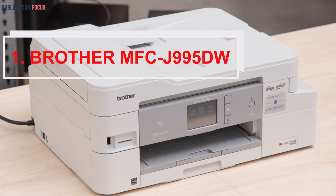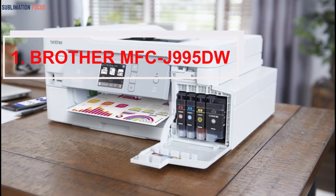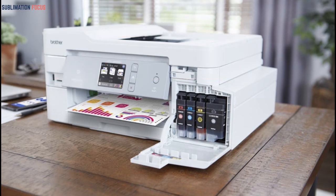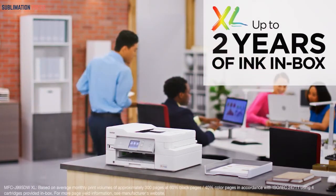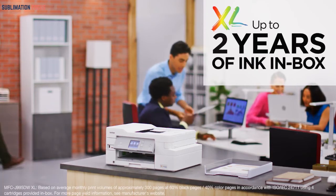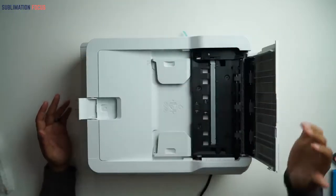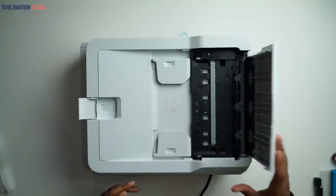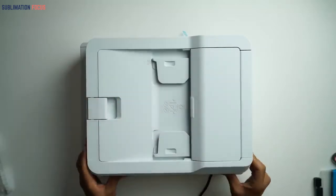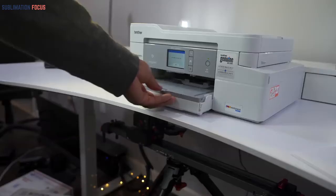Number 1: Brother MFCJ995DW sublimation printer. The best-selling Brother MFCJ995DW is first on this list for many different reasons. It is sold along with a cartridge and saves you a lot of money. It is easy to run and its components can be found easily, so even if any component stops working or the printer breaks down, you can easily get it fixed from nearby shops.